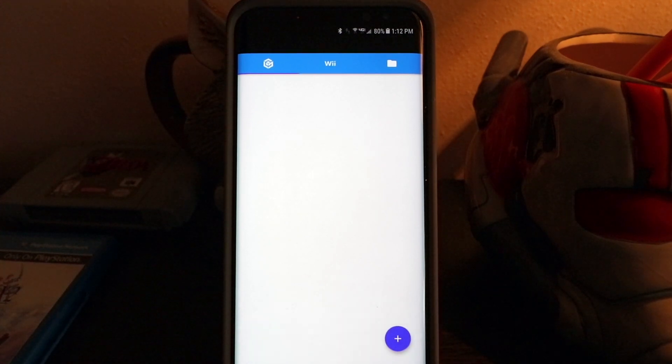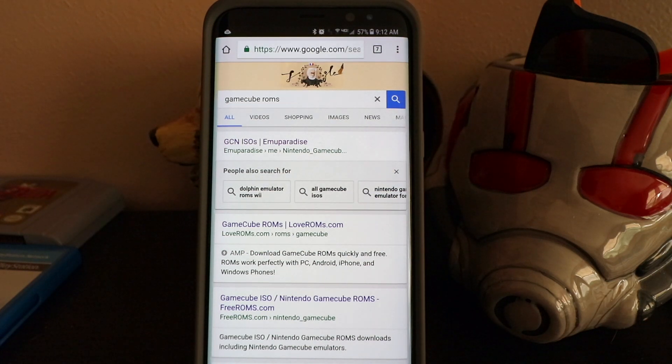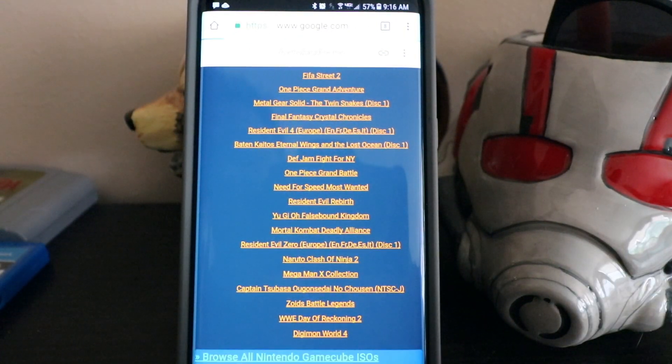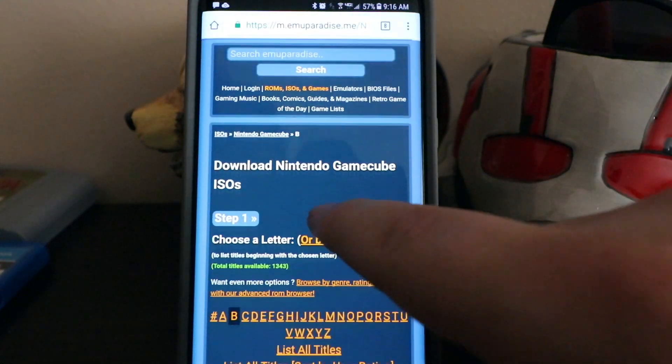Now that the emulator is installed, it's time to download a game to test out. Please keep in mind that not all games will run properly, but I'll post a link in the description below this video that shows a compatibility list of what games will run and what ones won't. Open up the browser and type in GameCube ROMs. EmuParadise or Love ROMs are both in my opinion the best places to get ROMs, but for the sake of this video we'll go to EmuParadise. Once you're there, go down to the bottom and hit Browse All Nintendo GameCube ISOs.